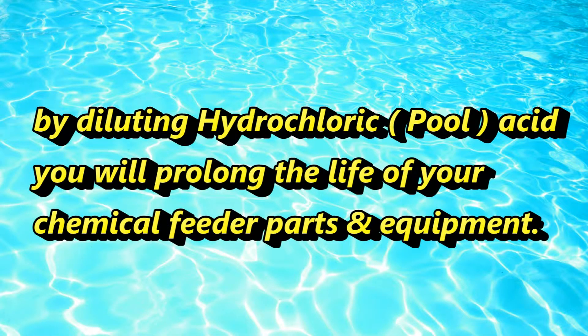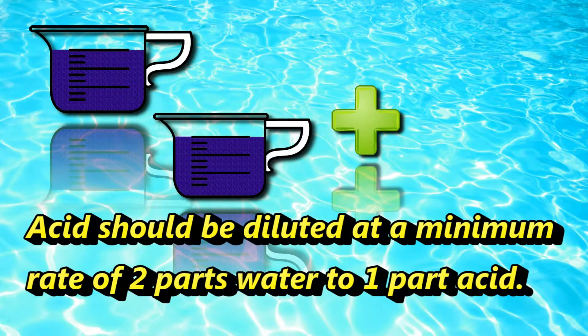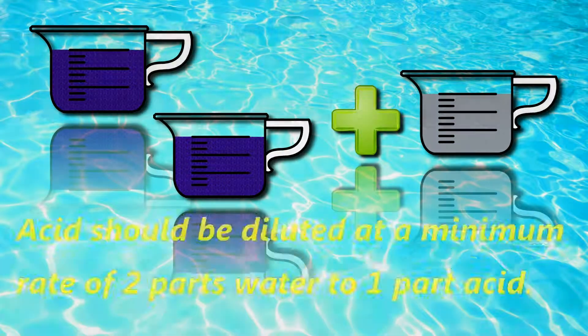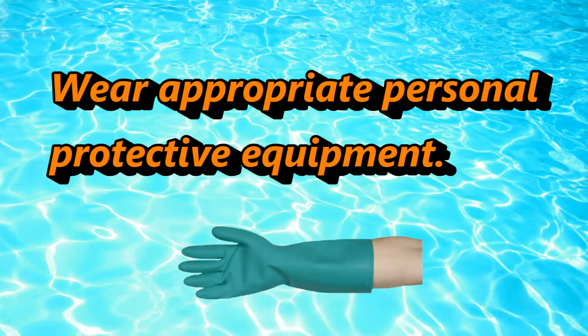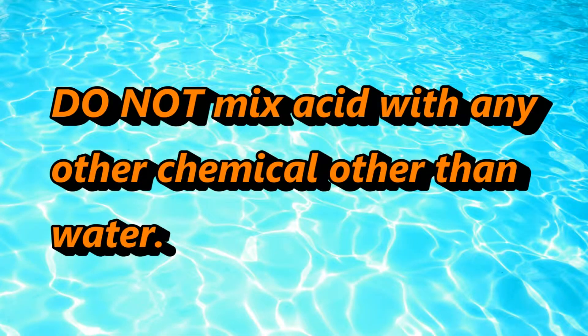By diluting hydrochloric acid or pool acid, you will prolong the life of your chemical feeder parts and equipment. Acid should be diluted at a minimum of 2 parts water to 1 part acid. Always read and follow all safety directions on chemical containers. Wear appropriate personal protective equipment. Do not mix acid with anything other than fresh water.